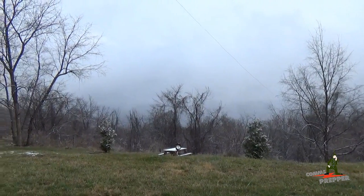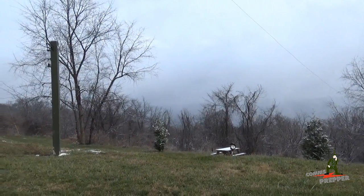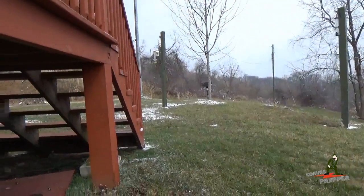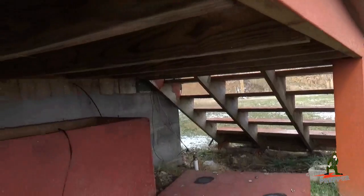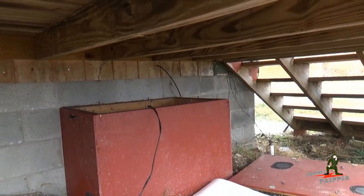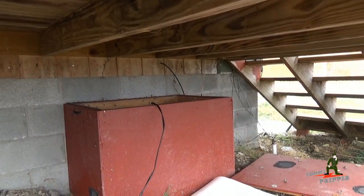Hello YouTube Preppers, this is the Comms Prepper and we're out at the retreat location. We have a mixture of snow and rain today — this morning it was mostly snow. I'm doing some maintenance on the off-grid solar power system. We got under the deck here into the battery box, checking the water levels and the specific gravities of the cells from my flooded lead acid batteries.